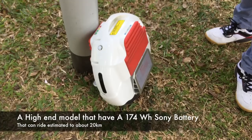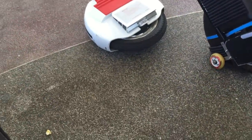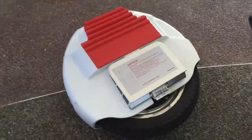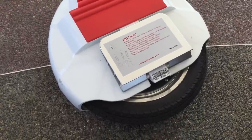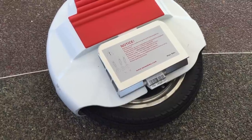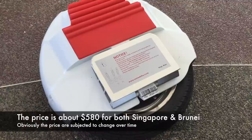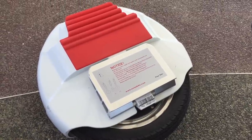The higher-end model is rated the S20, and this one is the S15. The price was recently launched in Singapore. It's about $180, and they are currently running a 10% early bird discount promotion.